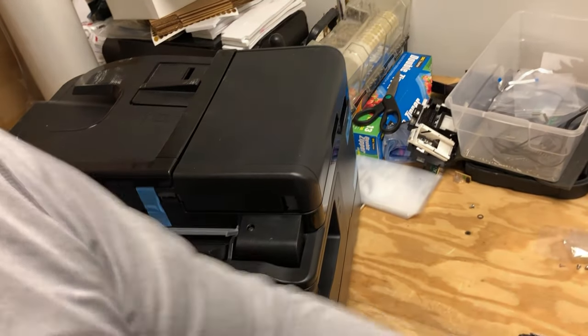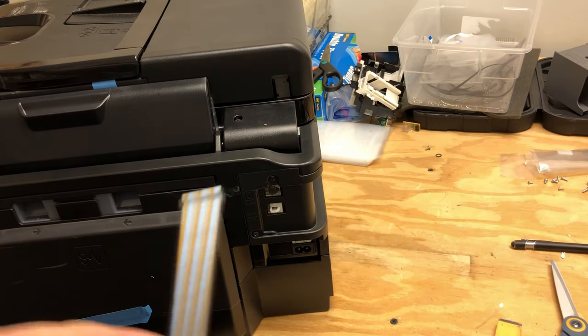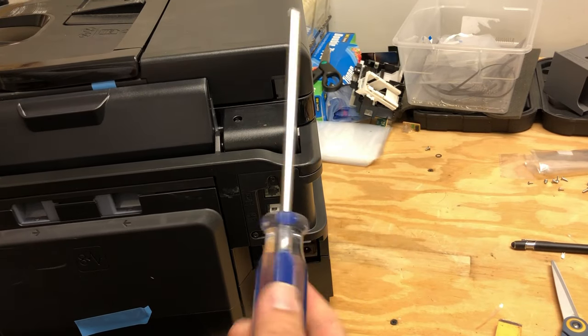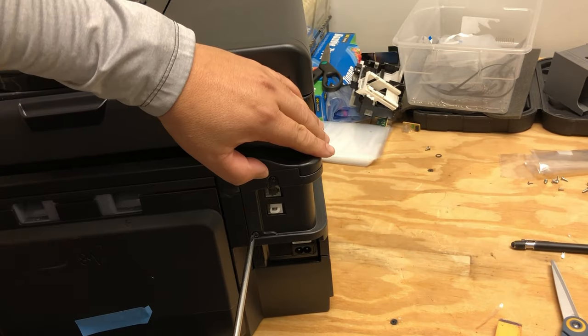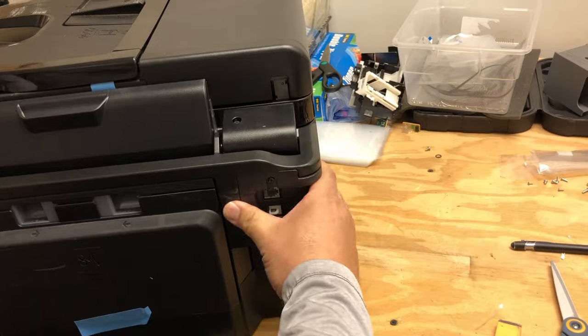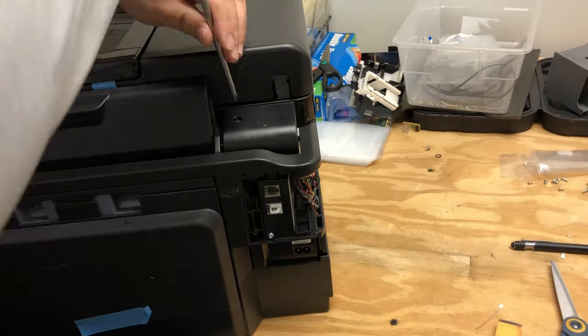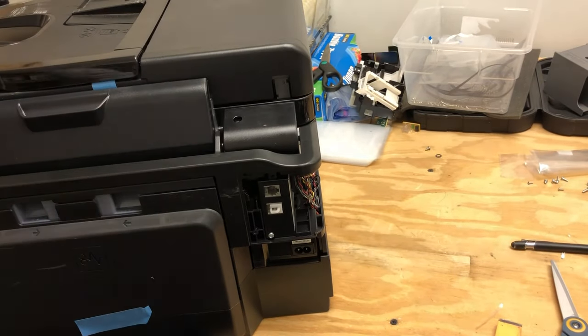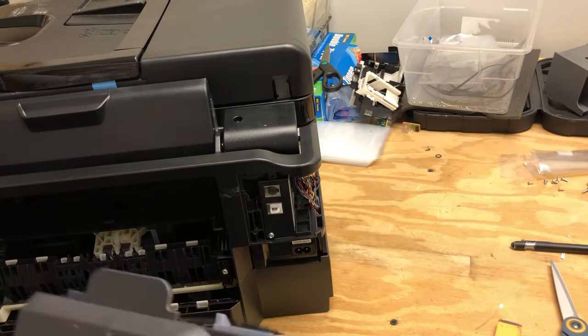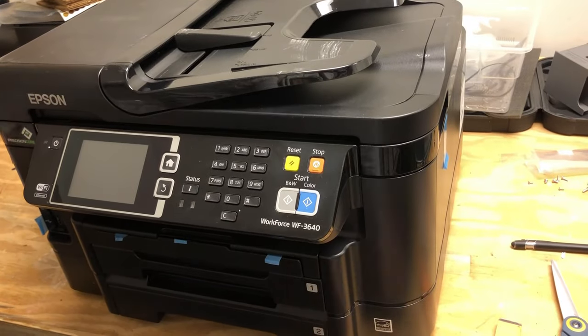Let's take the printer apart. You will need a number two Phillips screwdriver — try to get a really long one. In the back of the printer, remove this screw and then remove the cover for the fax unit. Then remove this screw on the top of the scanner. Take out the duplex roller and the waste tanks and remove the paper trays.